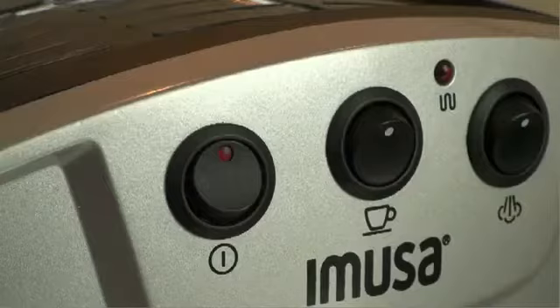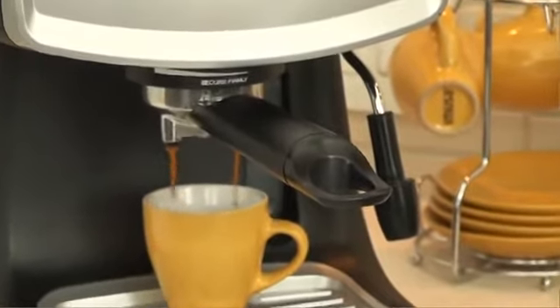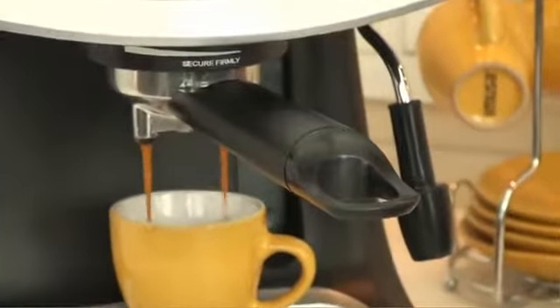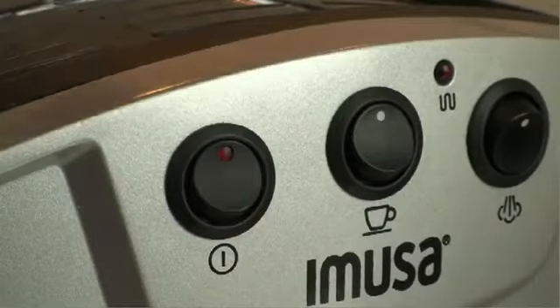Turn the brewing machine on and wait for the espresso machine to pump out your espresso. When it has completely filled up a small espresso cup, turn off the brewing switch.